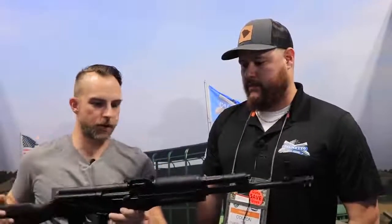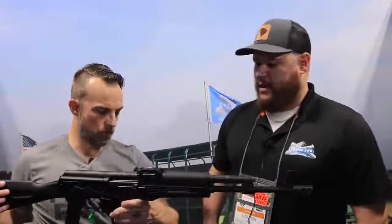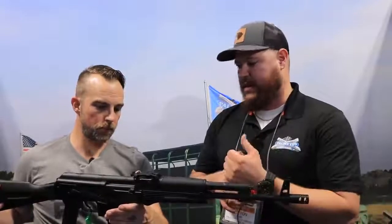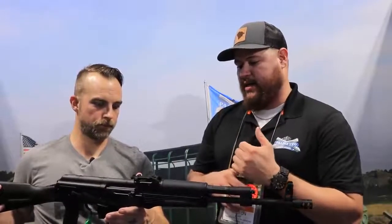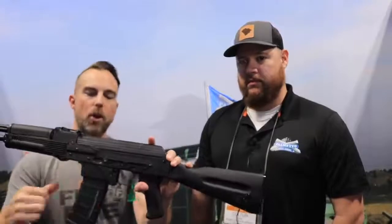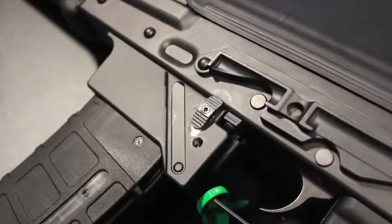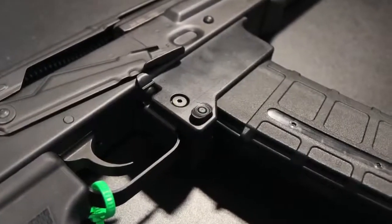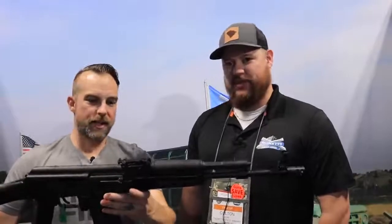As for furniture options beyond the standard style — the first iteration will be the classic poly. It's easier to work with the RPK-style trunnion getting it to index into the receiver, but we are working with a few companies to make a furniture set that interfaces well with the swollen trunnion. On the backside you have your standard comm-block rail mounts so you can mount optics with any standard comm-block mounting system — RS Regulate, Midwest Industries. You've got your bolt release right here, and your magazine release button here, so you're doing away with the paddle release since it is no longer a rock-and-lock.